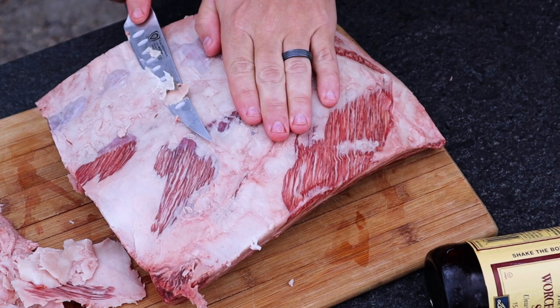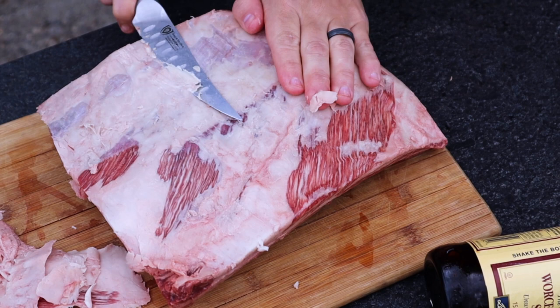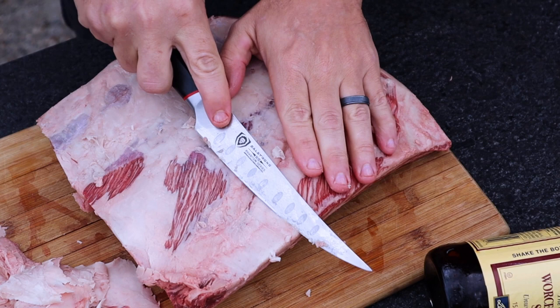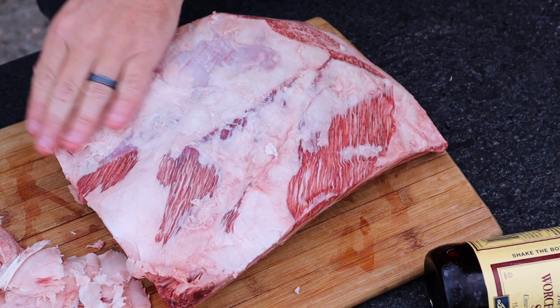I think these are gonna turn out really good. Most times when I do beef ribs they always turn out great — this will be the first time I've done Wagyu. From experience cooking a Wagyu brisket, these things cook faster, I'm assuming because the fat renders down quicker than it would in a choice cut or something like that. I'm just doing a little trimming — the steel strong knife cuts through it almost like paper, just little slices here and there.